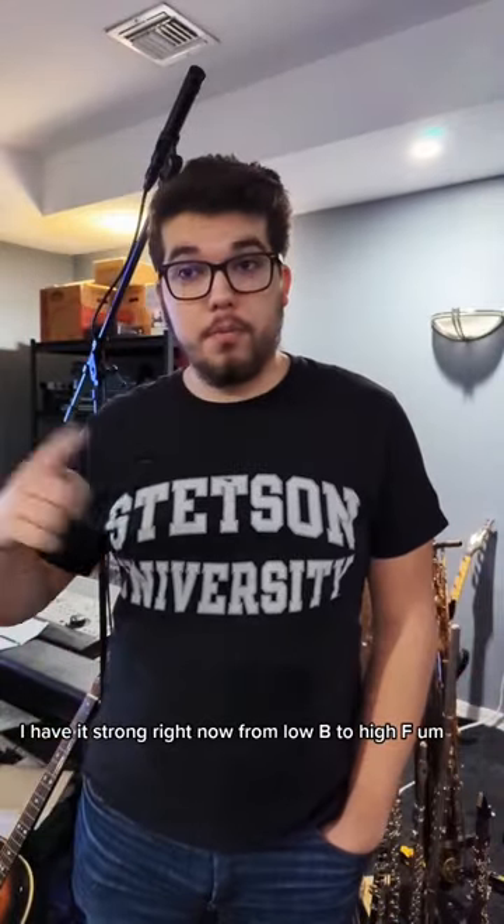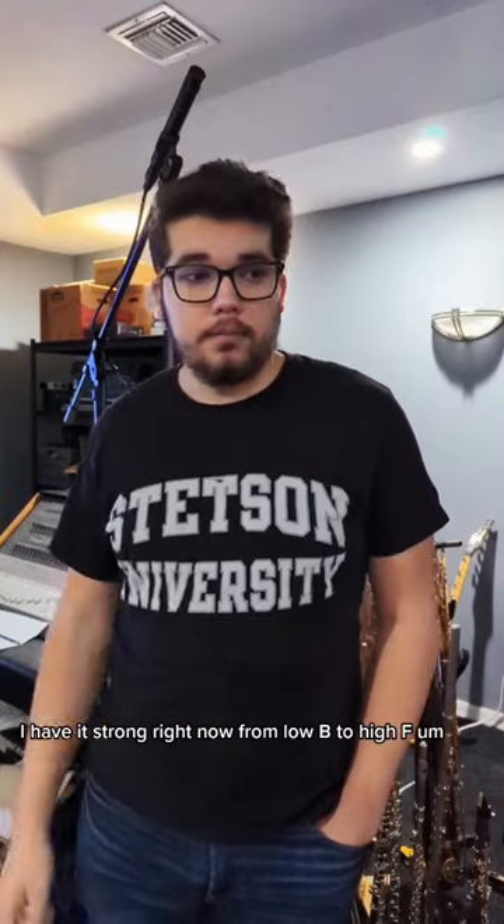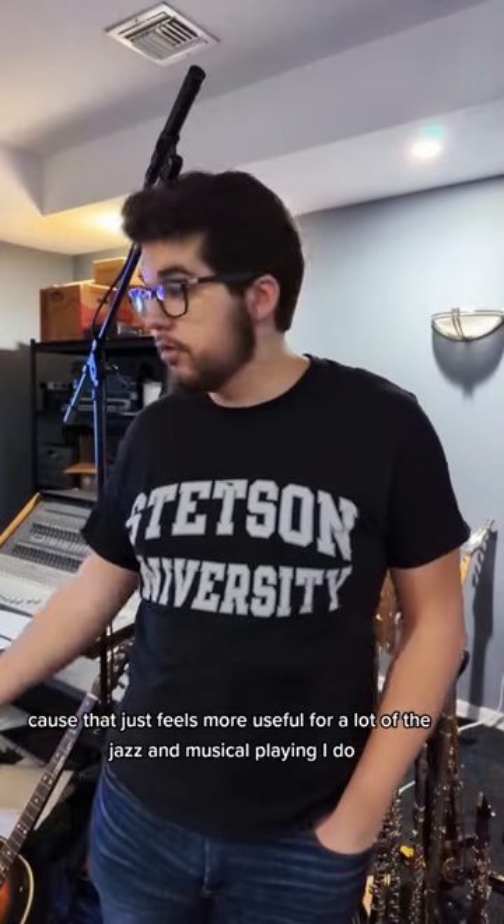I have it strung right now from low B to high F, because that just feels more useful for a lot of the jazz and musical playing I do.